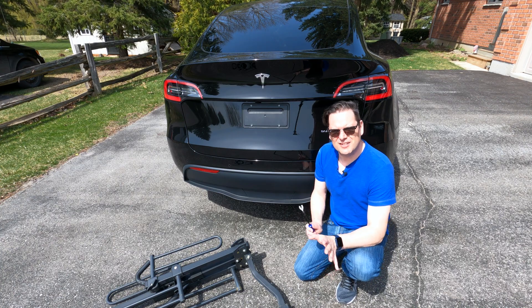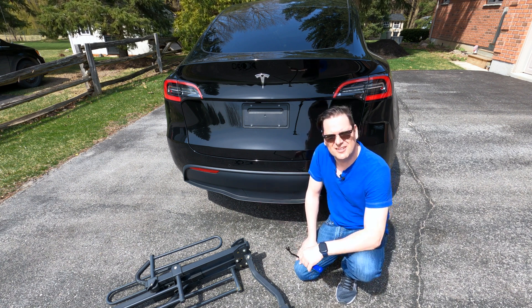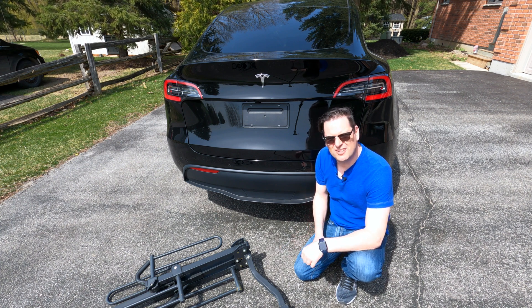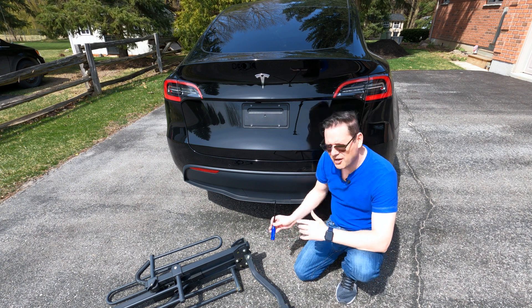First things first — you've got to get this plastic cover off of where your tow hitch is, and it's not exactly the easiest thing to do. You need to have a pretty decent tool; a screwdriver will probably do. I have this little pry tool here and I'm going to just take off the cover.